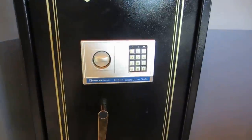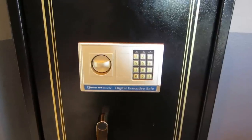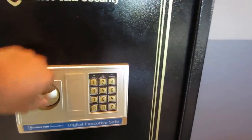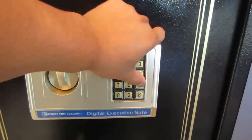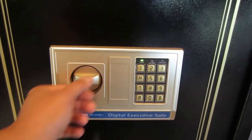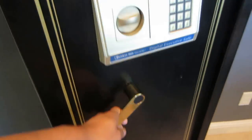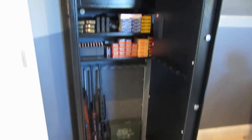I haven't changed the combination yet — I'm going to do that after this video. As you can see, I'll lock it right there. The factory code is 159A and it unlocks it. Turn this, pull it open, and as you can see it is housing my small collection of firearms.